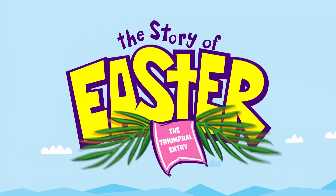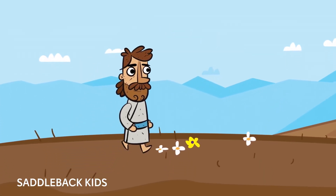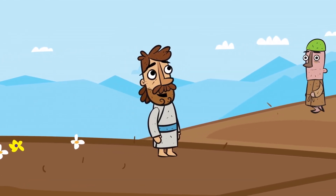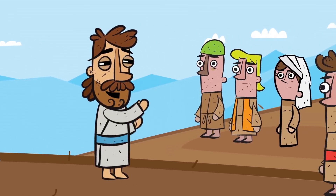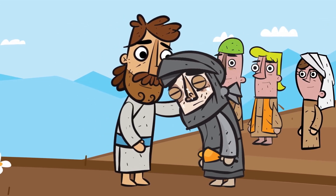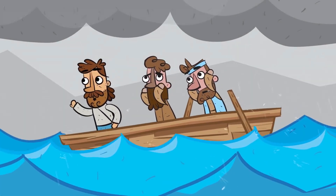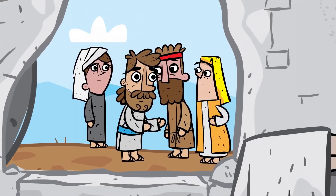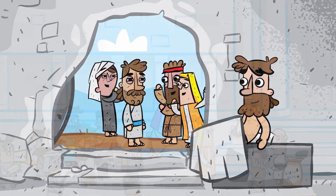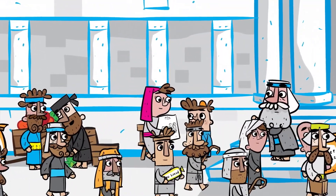This is Jesus, who is the Son of God and the Savior of the world. While Jesus was on earth, he taught everyone about God's love and healed people from their sickness. He did many miracles like calming storms and even raised people from the dead.